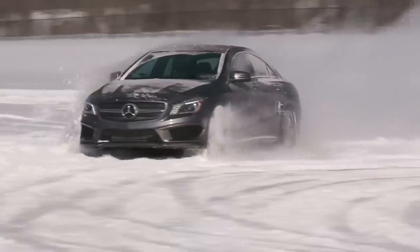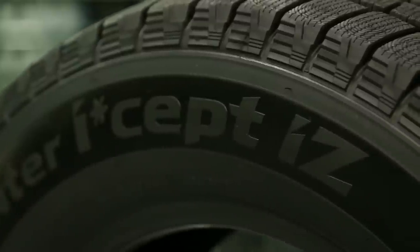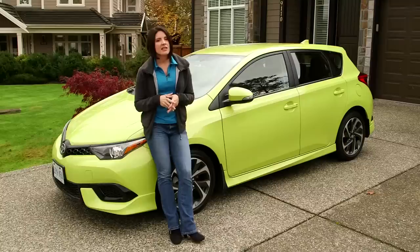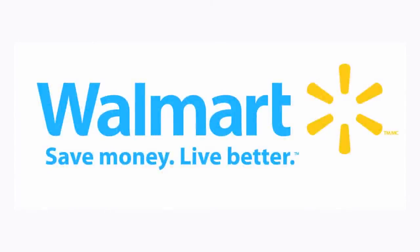The facts are in and winter is coming. It's how we handle it and get through the winter that makes it more bearable. Having the right tires on your vehicle will make winter safer and less stressful. When looking for winter tires, remember to look at the small details — like the Hankook iSEE IZ performance tires that feature better handling, braking, and ride quality. Car Care is brought to you by Walmart — save money, live better.